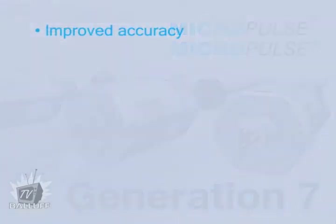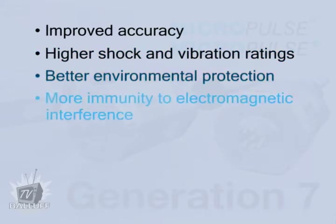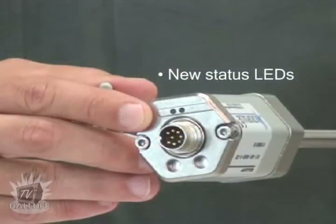Improved accuracy, higher shock and vibration ratings, better environmental protection, more immunity to electromagnetic interference, longer stroke lengths, as well as new bicolor status LEDs on the rear of the transducer for diagnostics and to be used as a setup aid.